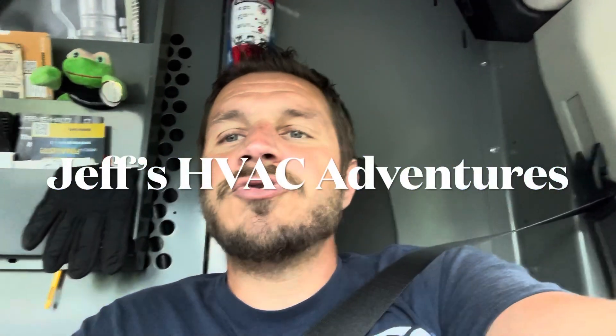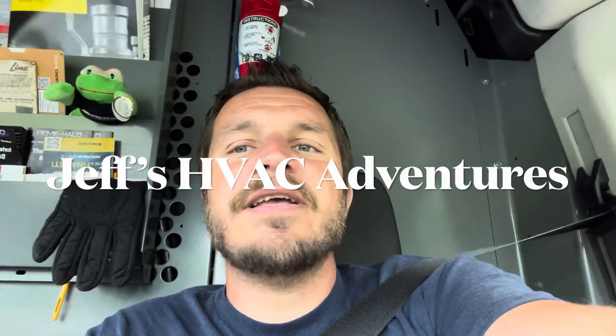What's going on guys, it is June 23rd, 2023, Friday. In this video we have a bad leaky seven-eighths service valve on a Trane unit — it's one of those quarter-turn ball valves. We're going to take that valve out, put a new one in, and do everything that goes along with that: recovering refrigerant, brazing, pressure testing, and pulling a vacuum.